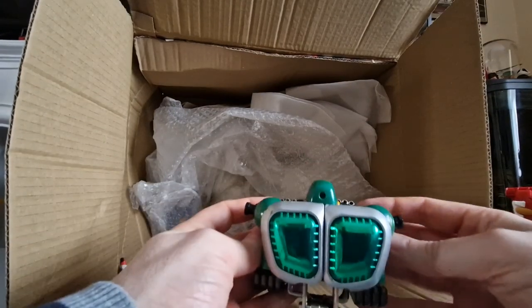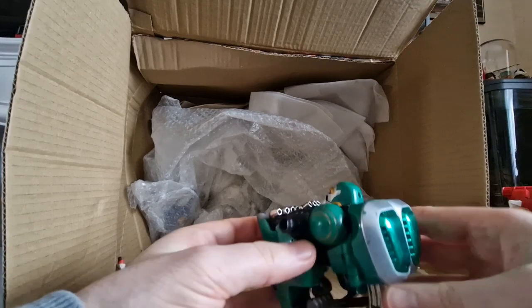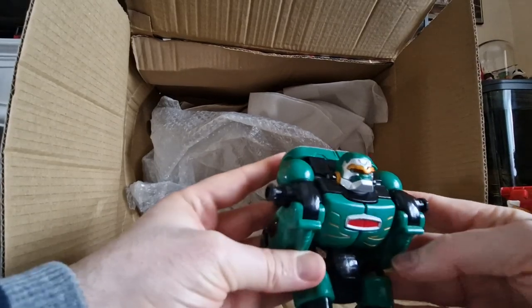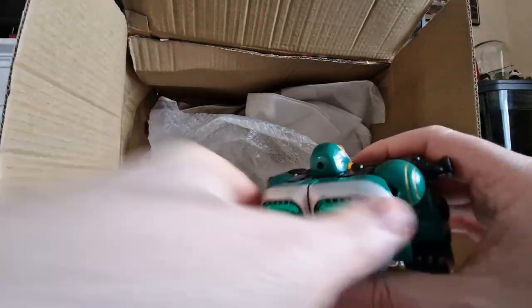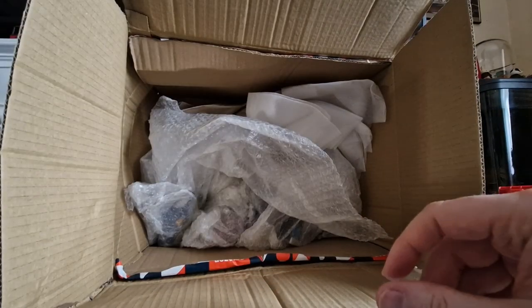We also have the Green Gorilla, and this one is in much better condition on the front. It does have the usual scuffs and marks, but he's in pretty nice condition. Once you get him all built up into his Megazord, he will display quite nicely.